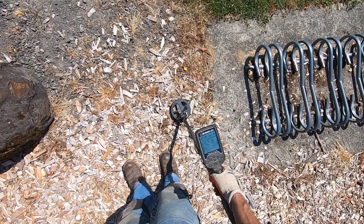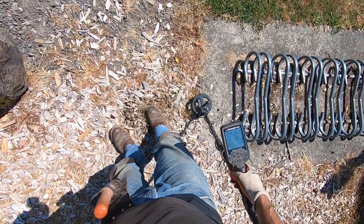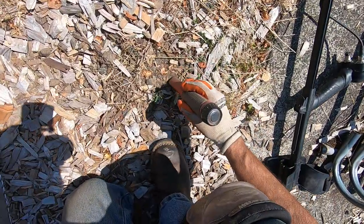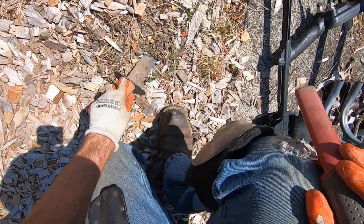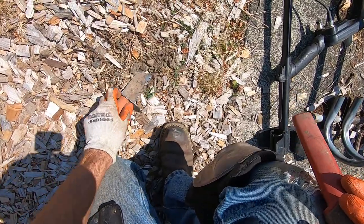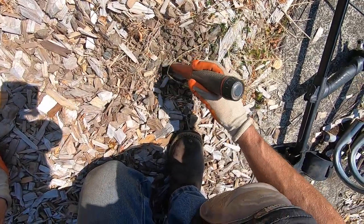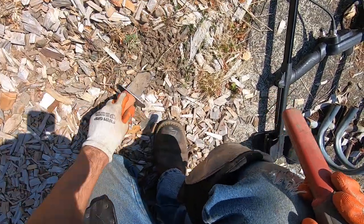Oh yeah, screamer! There's gonna be a find. Right on the edge of the dirt here — rocks, dirt chips, grass, gravel. Oh boy. What the hell just happened to the target? What the hell is it right there? Oh boy.